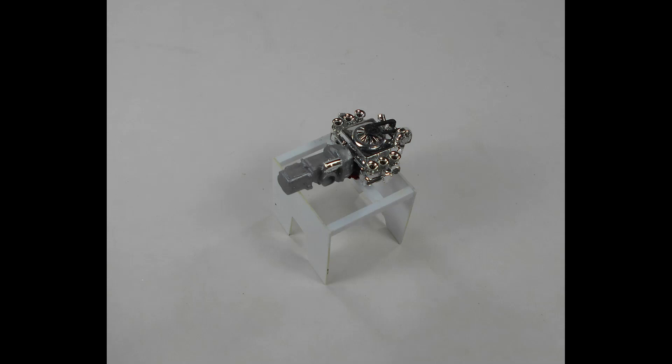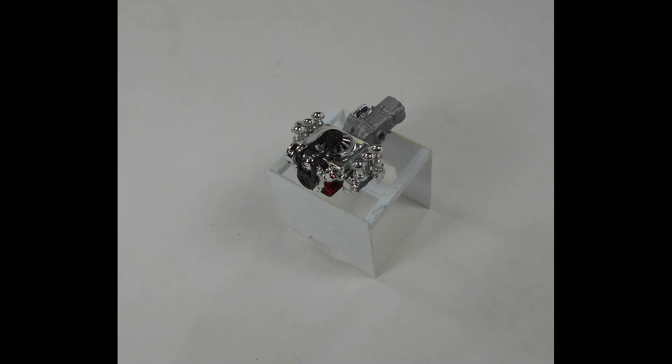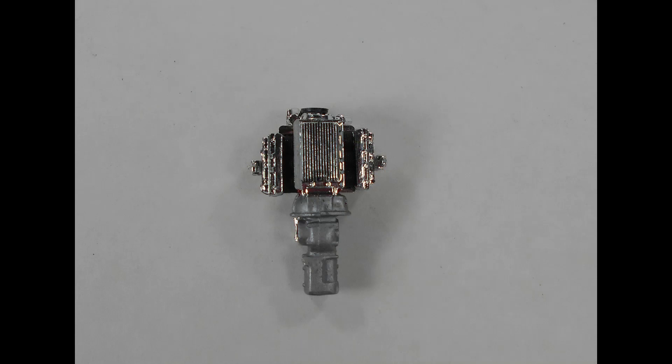It went together pretty well, except some of the mating surfaces didn't fit real flush, so you have to clean those up and work on those. The carburetors and the velocity stacks just baffled me, so I changed it to a side draft carburetor because I couldn't see any easy and stable way to mount that altogether.